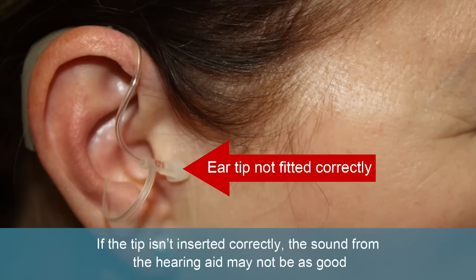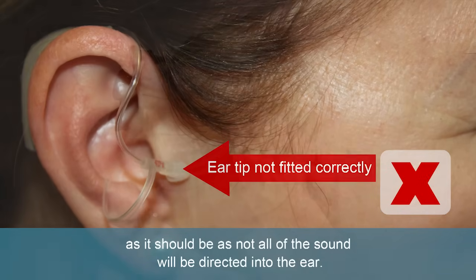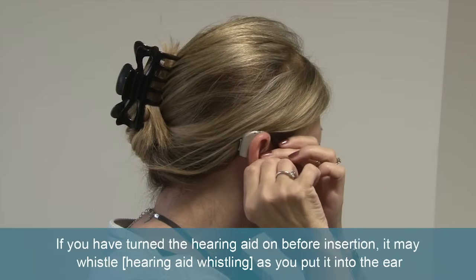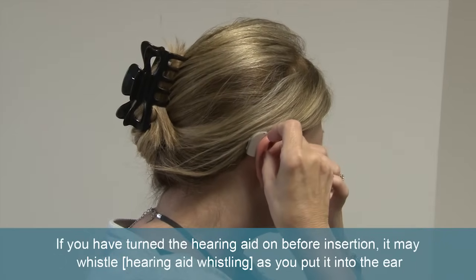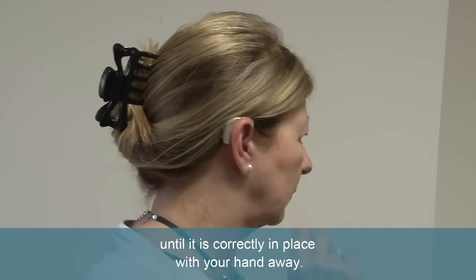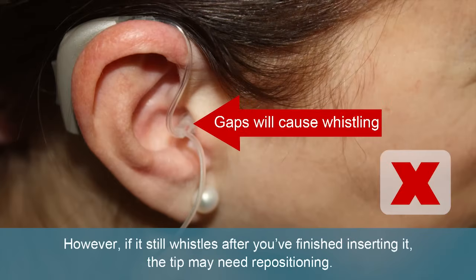If the tip isn't inserted correctly, the sound from the hearing aid may not be as good as it should be, as not all of the sound will be directed into the ear. If you have turned the hearing aid on before insertion, it may whistle as you put it into the ear until it is correctly in place with your hand away. However, if it still whistles after you have finished inserting it, the tip may need repositioning.